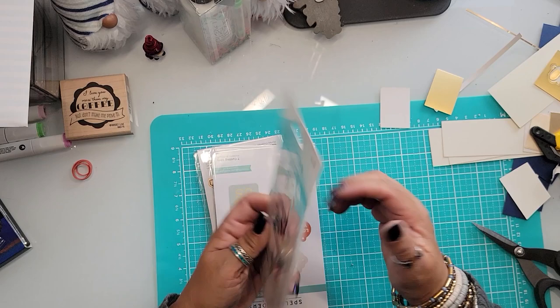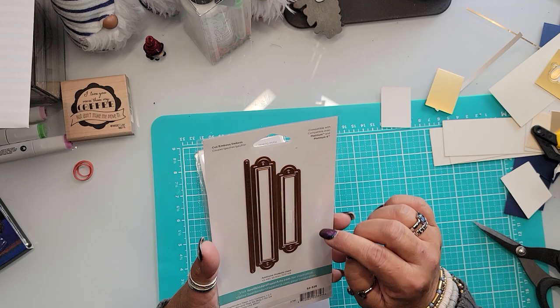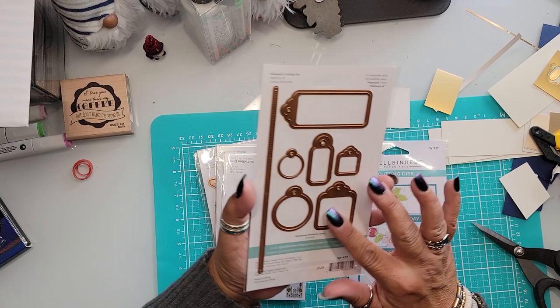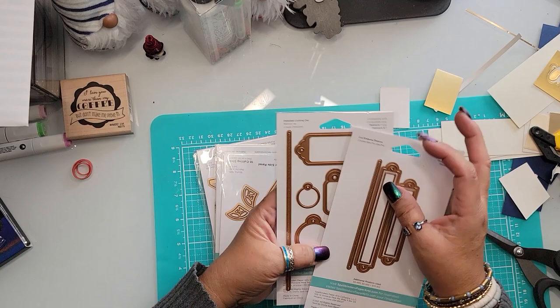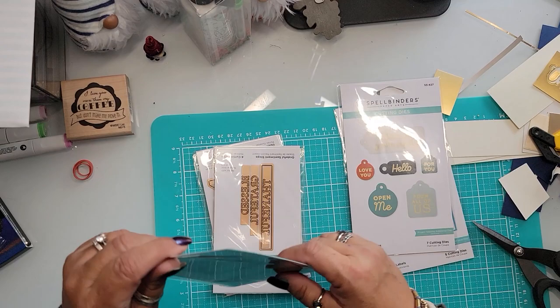It's just a little word die, and it's so cool because you get this little piece to run behind it — it makes it look like it's attached to a string. I also got a labeling die, simple, in several sizes, so I can mix and match — use the long one and cut it down to size. I got the assorted tags set — really really cute.